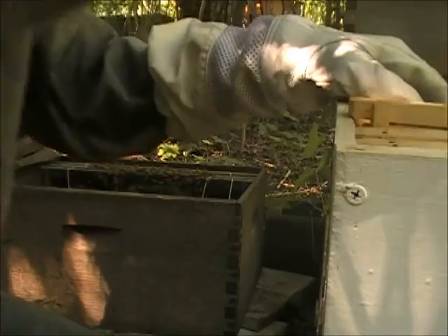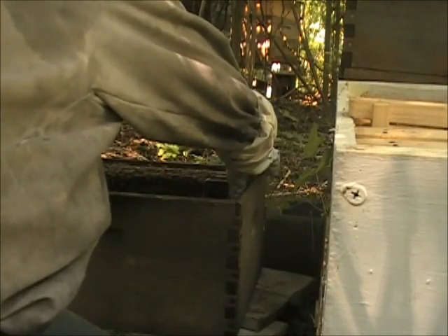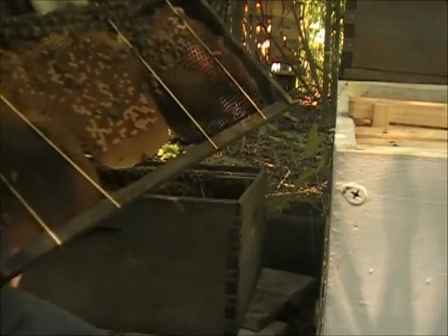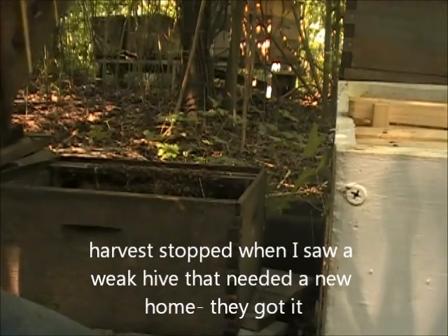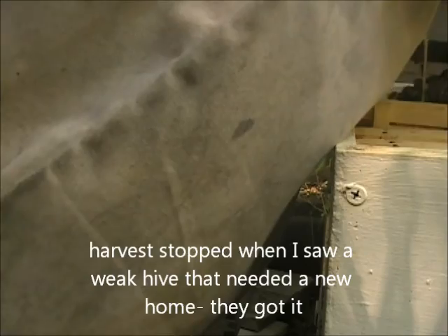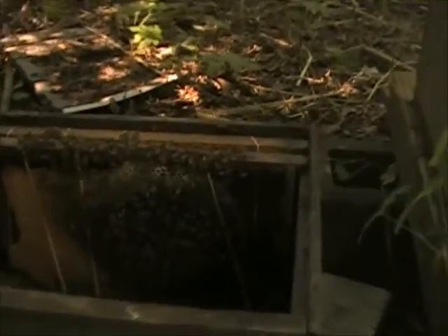There's a cockroach — you better get out of there. They have a bunch of darn cockroaches living in their hive too. I know they didn't like that. There's more.